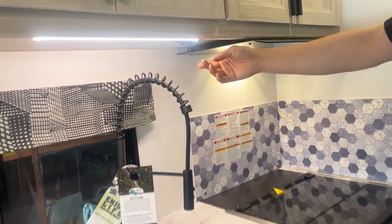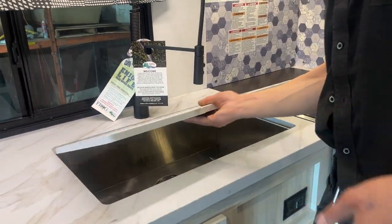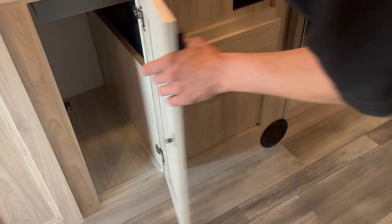Another little light switch over here for those lights. The sink cover just flips on out — hot and cold water at the sink of course, and you also have the little shower head function here as well. More storage space, just be mindful of drains and water lines.